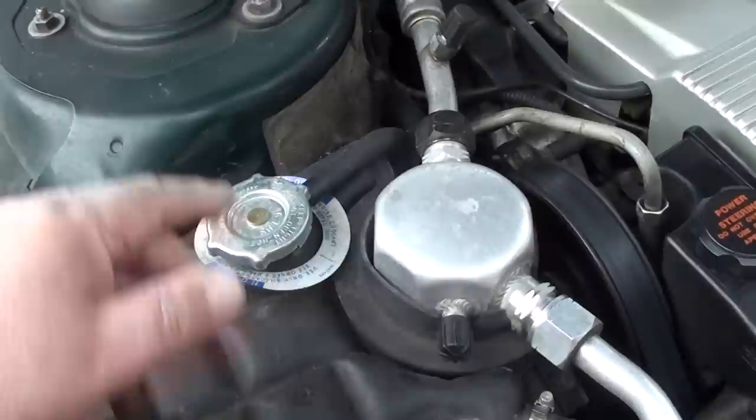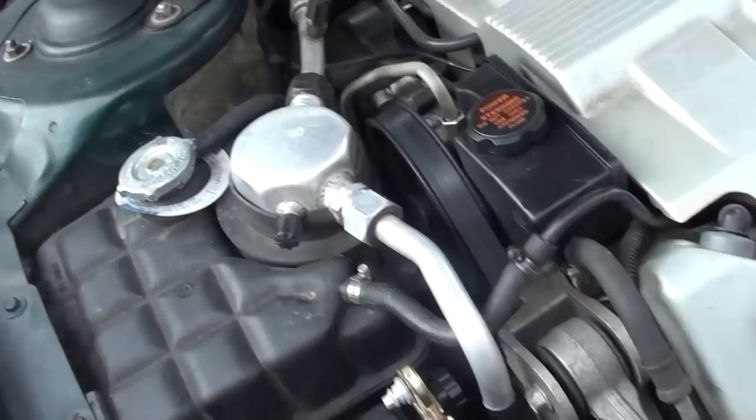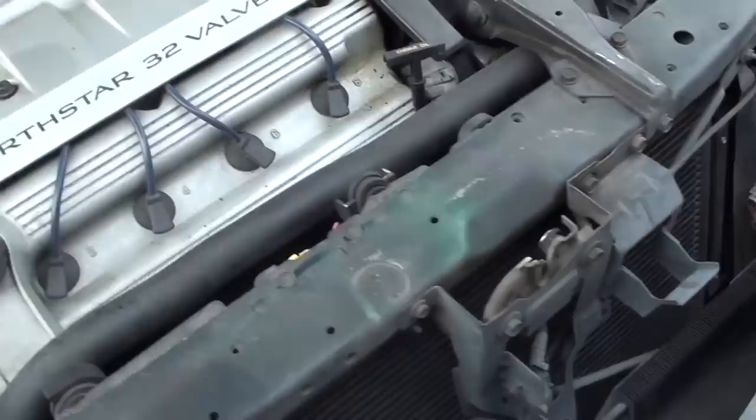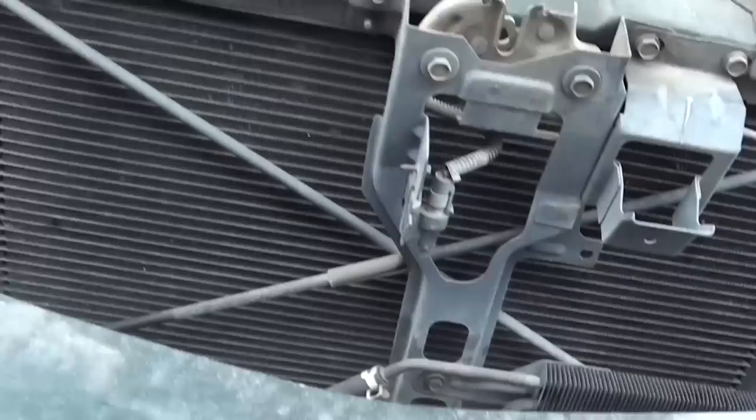The other thing is the radiator cap — just get a new one. They're like three or four bucks and it'll help. The main thing is to inspect the hoses, and that'll help prevent your car from losing coolant and overheating.